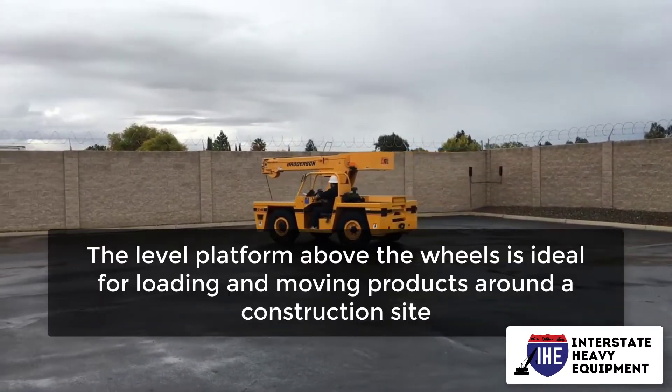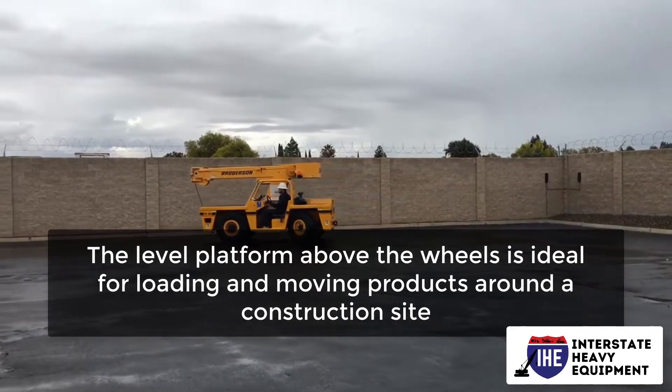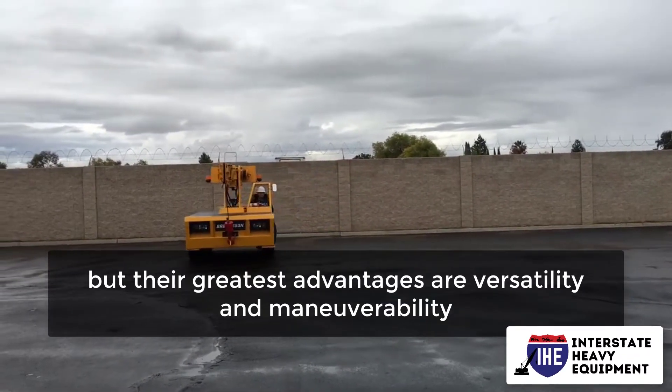The level platform above the wheels is ideal for loading and moving products around a construction site. Carry deck cranes have a lot of power for their small size, but their greatest advantages are versatility and maneuverability.